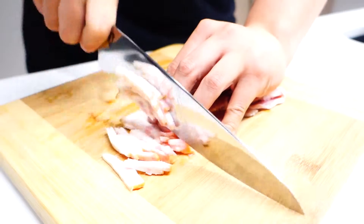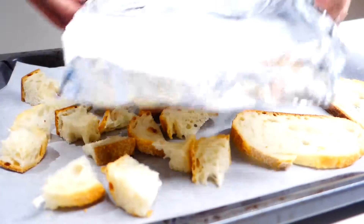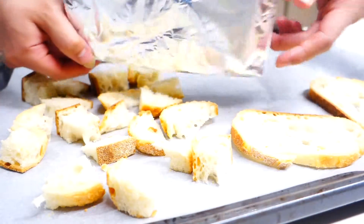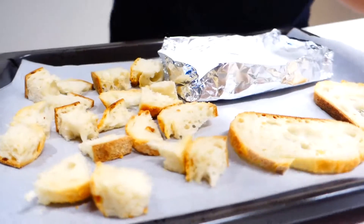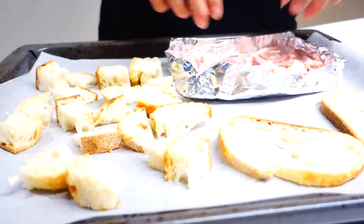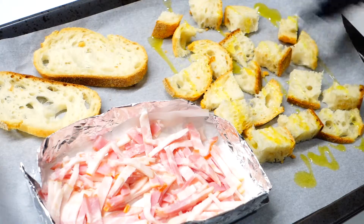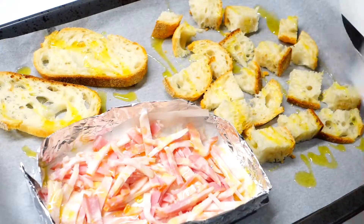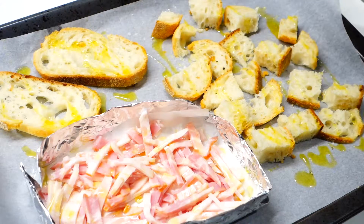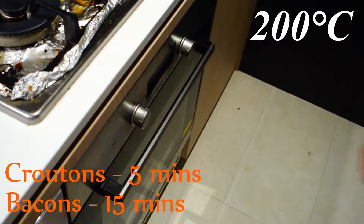Slice up some streaky bacon into strips. Place all the sourdough pieces onto a tray lined with baking paper and also make a small container out of aluminium foil lined with baking paper for the bacon. Then place all the bacon in one layer. Drizzle some olive oil onto the bread and onto the bacon just to get it started and so the bacon cooks evenly. Put some salt and pepper onto the sourdough and pop it into a preheated oven at 200 degrees Celsius — 5 minutes for the croutons and 15 minutes for the bacon.